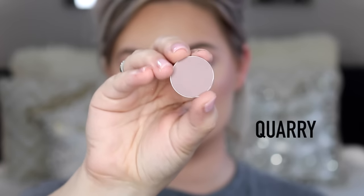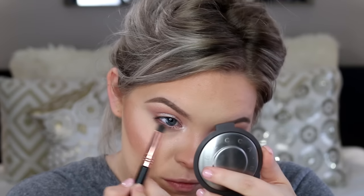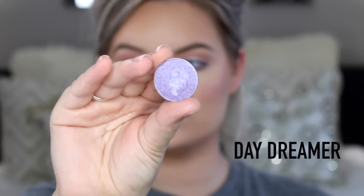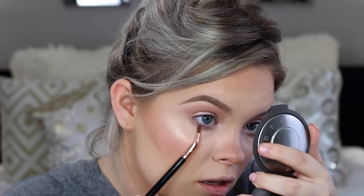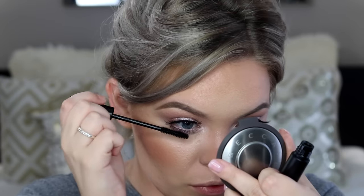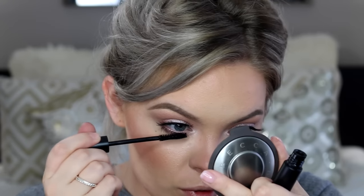On my bent eyeliner brush from Sigma I'm mixing Whimsical and Shimma Shimma from Makeup Geek to put into my inner corners. Then I'm taking Corey from Mac on a dome-shaped brush from Sigma to warm up the under-eye area, and layering it with Daydreamer — another foiled shadow from Makeup Geek — because it looked like she had a little bit more purple in there. These steps are not necessary; I was just taking a lot of lengthy steps to try to get it right.